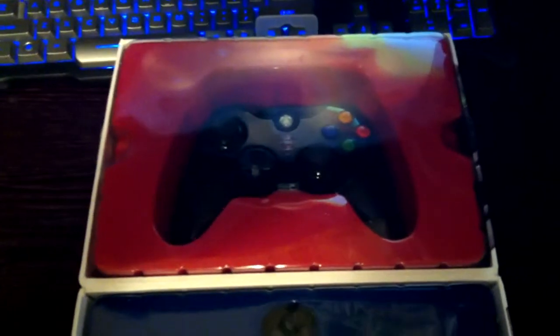This is a very modular controller. I go through controllers probably about one every six to nine months — I just wear them out — and with this, hopefully I should never have to buy another controller again.